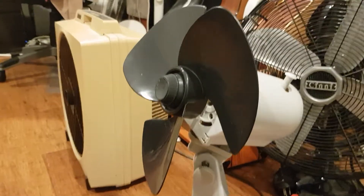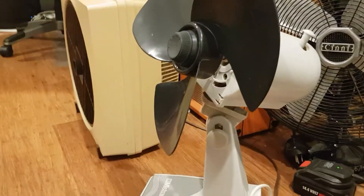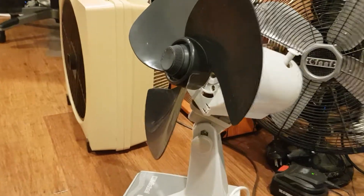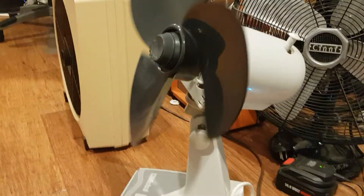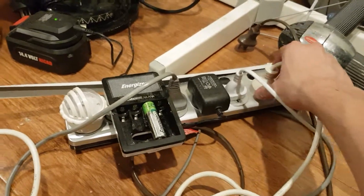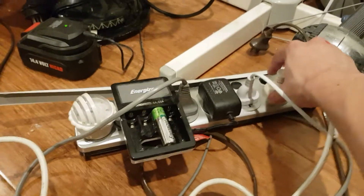Pretty much just have to run this fan without the front cage. Just be careful not to place hands near the blades. Anyway, I haven't tested it out yet but let's hope nothing goes wrong — I'm quite nervous.